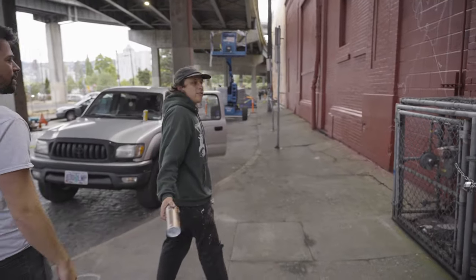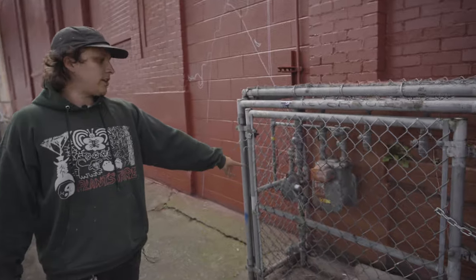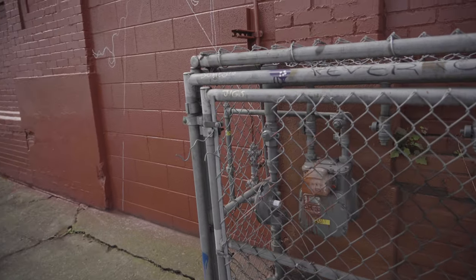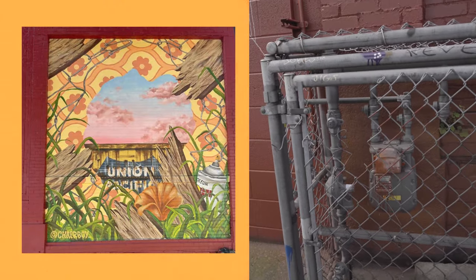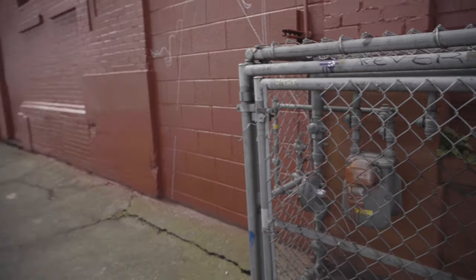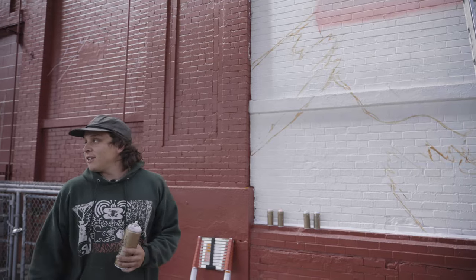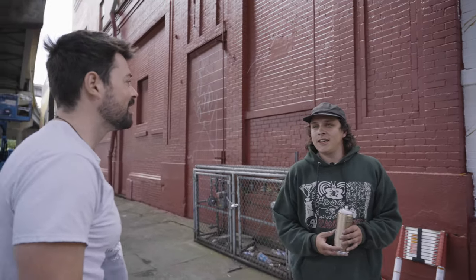I'll walk around and stuff and then just take reference photos. Like this broken chain link is gonna be going in there. So that's like the whole — they're just part of that like foreground building pretty much. And also trying to keep some of this environment in the mural too is important, like obviously around here.